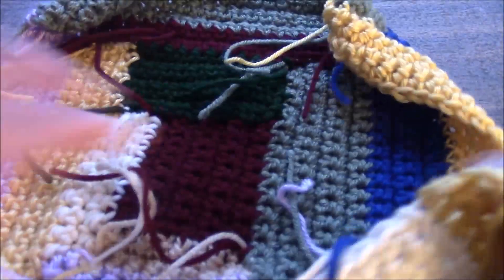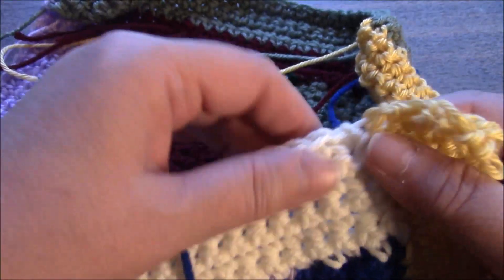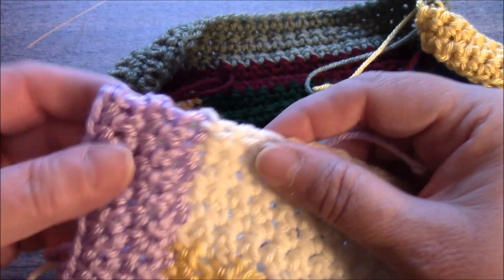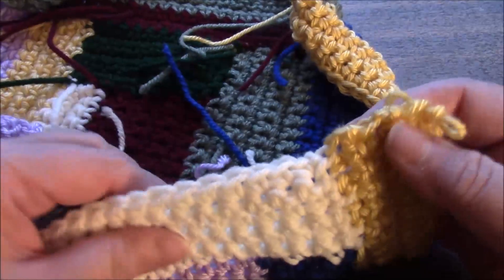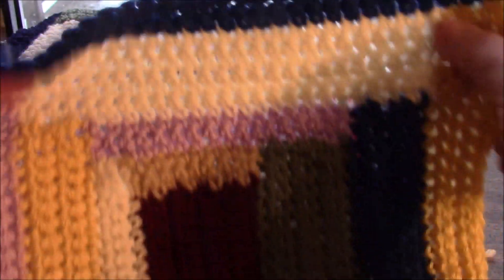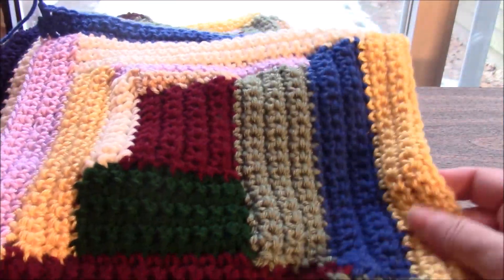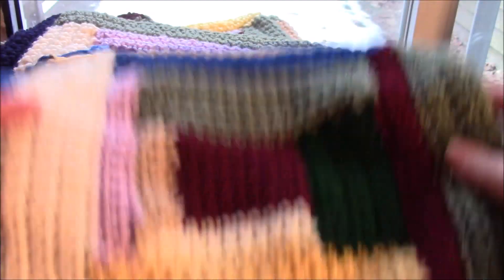We have one more section to go and it's a quick one. We are going to pick up four stitches here, twenty-four stitches across here, and four stitches at this end, for a total of thirty-two stitches, and we are going to work just two additional rows and we are done — block number four! It's hard for me to show you the entire block. You'll know what it looks like as soon as you make yours.